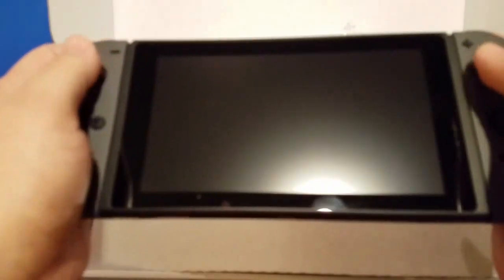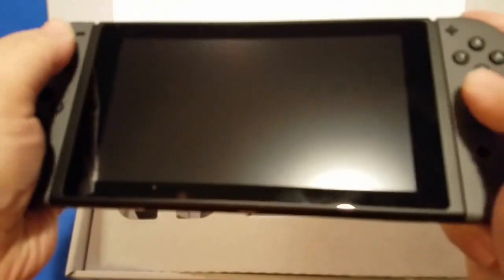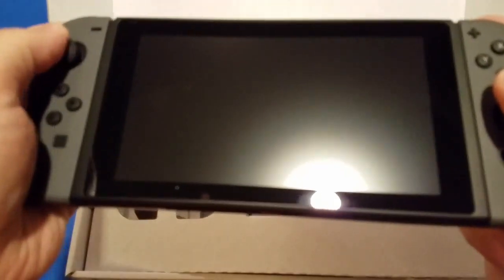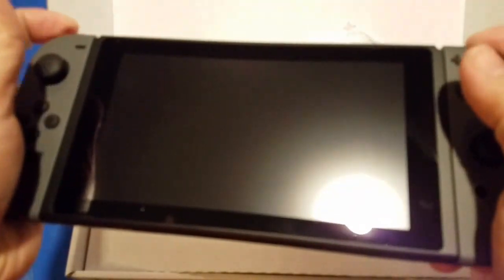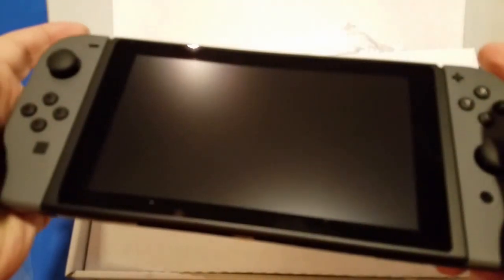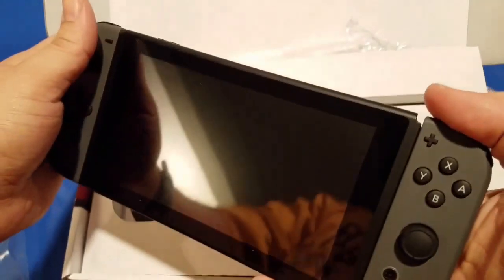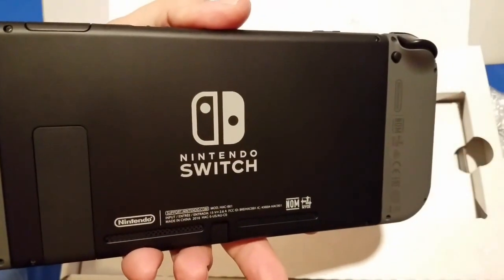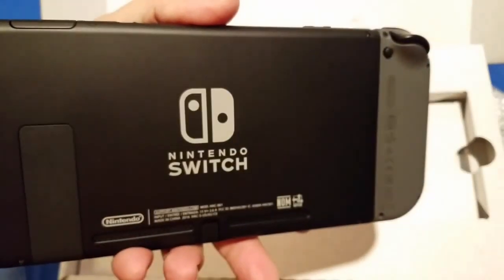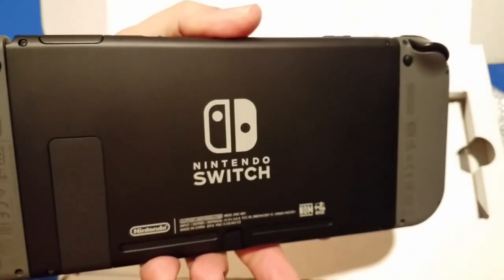It'll take a little getting used to — the sticks feel different than I'm accustomed to and the buttons are a little small, but the shoulder buttons have decent springiness. All in all, that is the Nintendo Switch. As always, like, comment, or subscribe — DFP out.